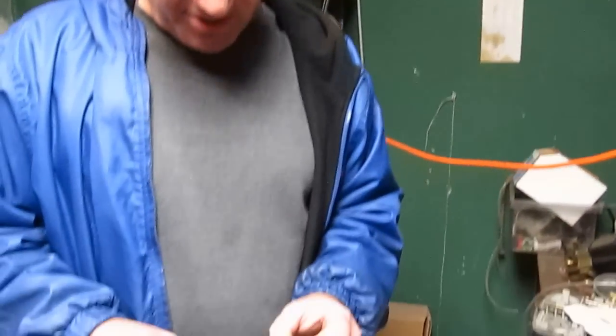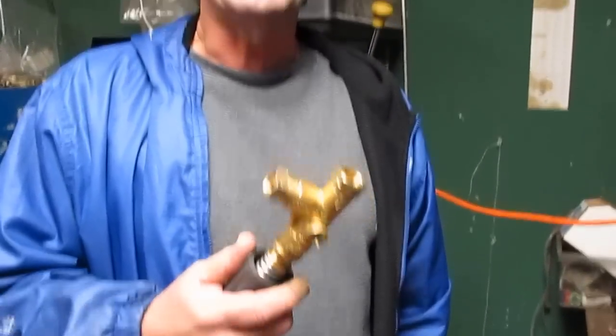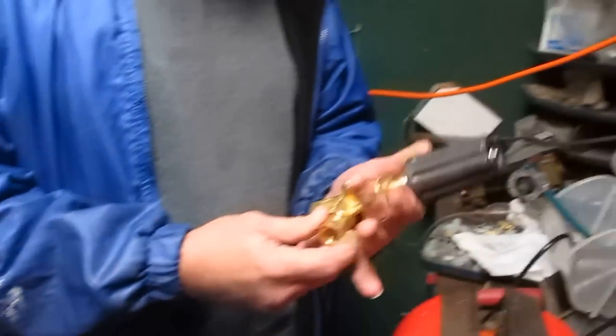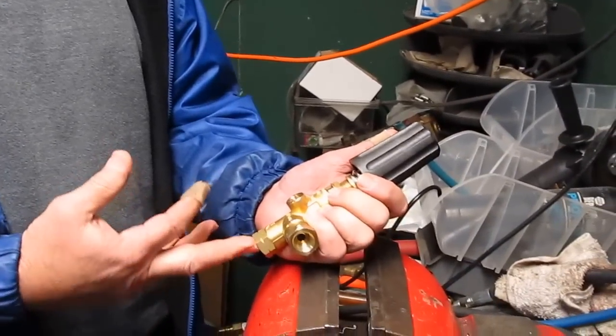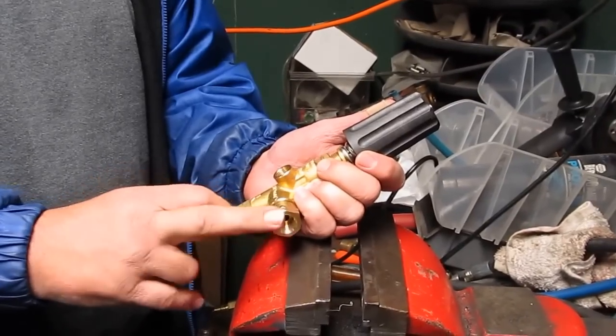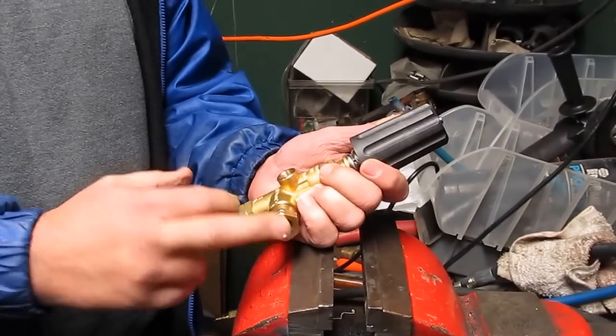Hi, this is Ken with Steve Wright. I'm going to show you how to convert an unloader valve for use as a regular balance pressure regulator. Basically, you're going to use it as a two-port regulator. You're going to take the out port and defeat the check valve that's in there by taking it out, then plug it,